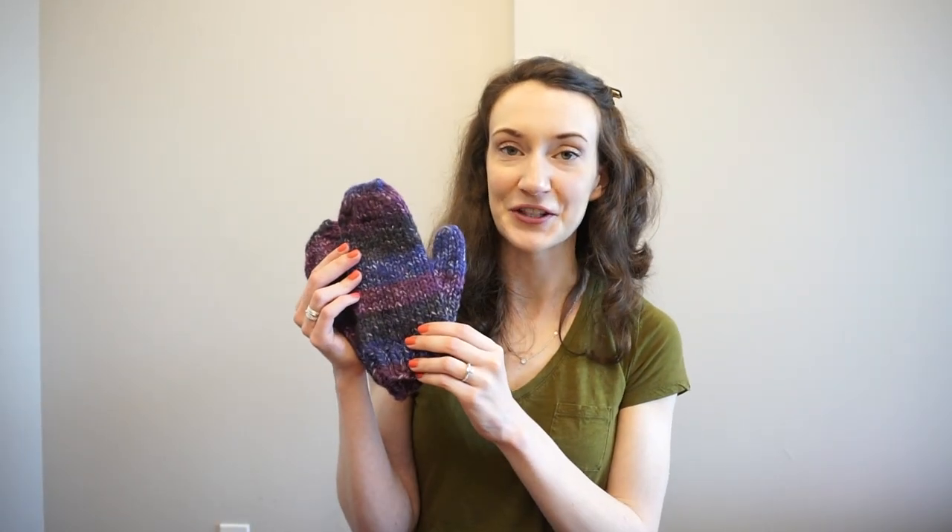Thank you so much for checking out this tutorial. Here are my finished mittens. If you have any comments or questions, please feel free to leave them down below. If you're new to my channel, don't forget to subscribe, and give this video a like if you enjoyed it — it really helps out my channel. Thanks for watching.